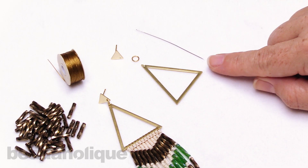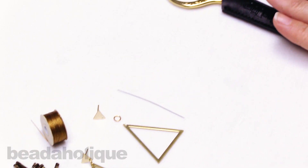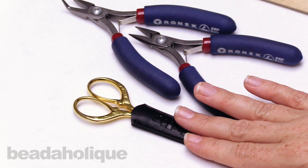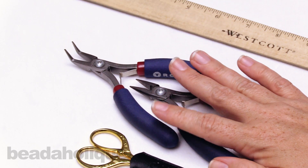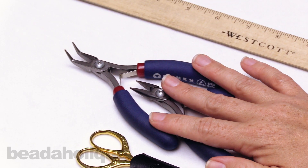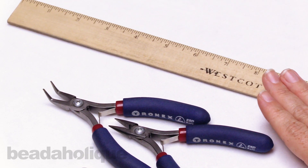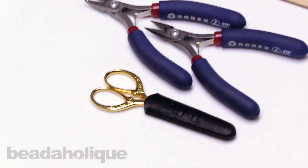I am going to be using a size 12 beading needle and I also have some tulip snips here — you can use any type of scissor that you want, it's just going to help us with our thread. And then I have two pairs of chain nose pliers, one regular and one bent, and that's going to help me with my jump ring a little bit later. And then I also have a ruler. So if you have everything ready to go, let's go ahead and get started.